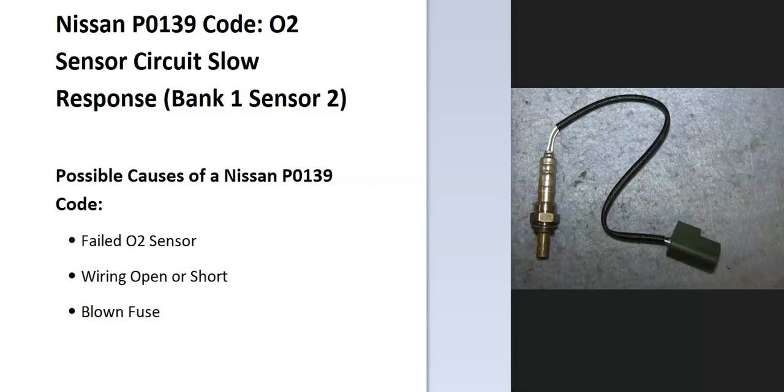Today I'm talking about a Nissan with the P0139 code — what it is and how you go about fixing it. So what is a Nissan P0139 code? It's an O2 sensor circuit slow response, Bank 1 sensor 2.